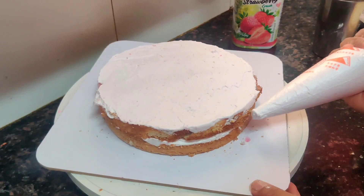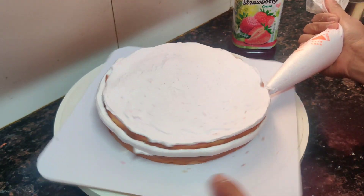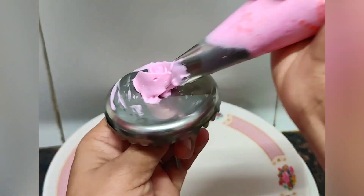I have made the whole cake. We have set it for 1 hour in the fridge. Now we will add roses here.